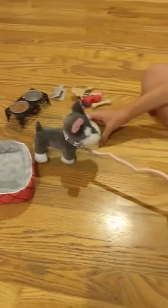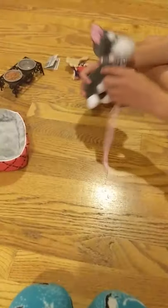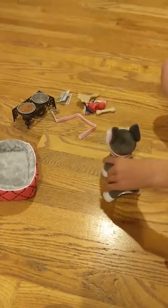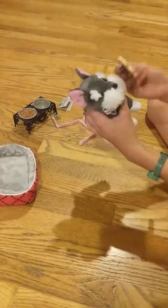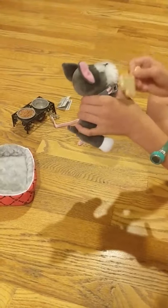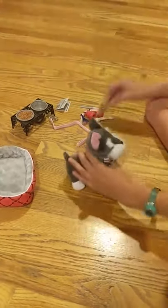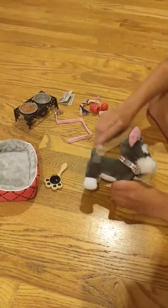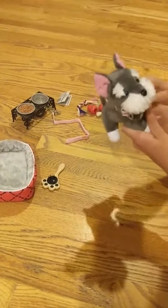We're going to snap the leash on and you can walk your dog — that's really cute. Then we'll un-snap the leash and set it aside. Now we can brush him, brush his little mouth fur and his eyebrows — that makes it look a lot cleaner and nicer. And we're going to take the little brush and brush him. Super cute.